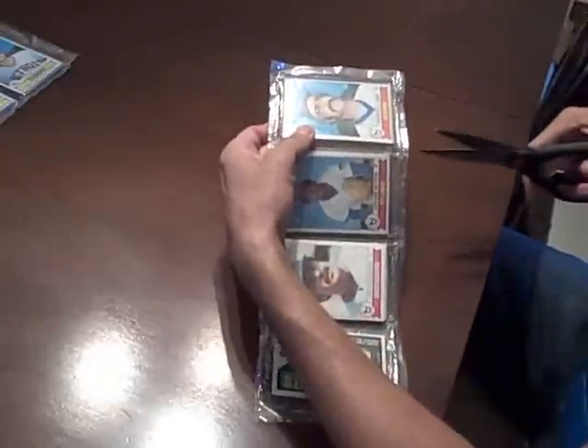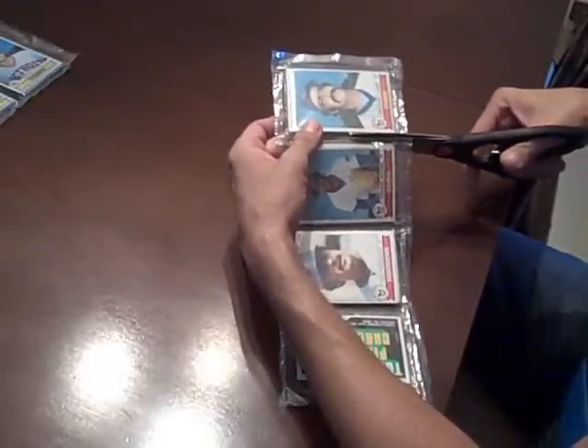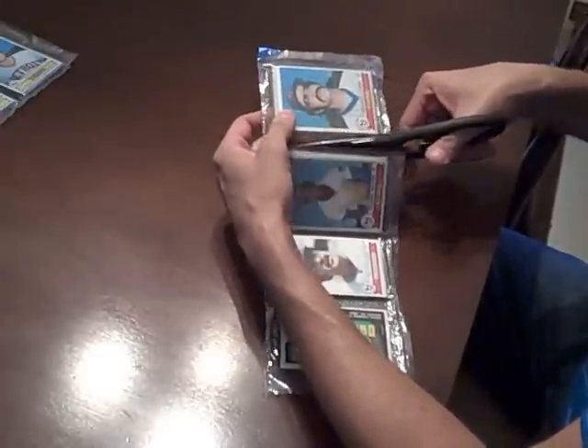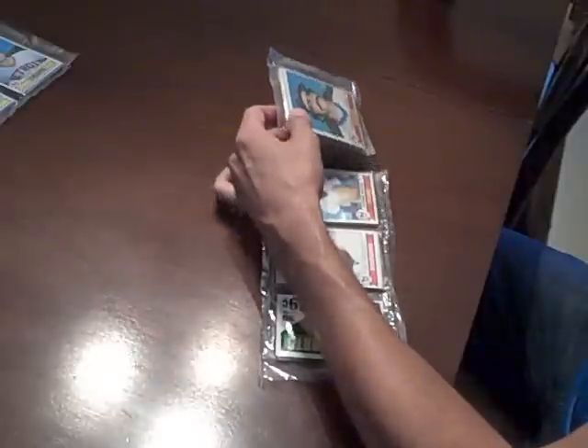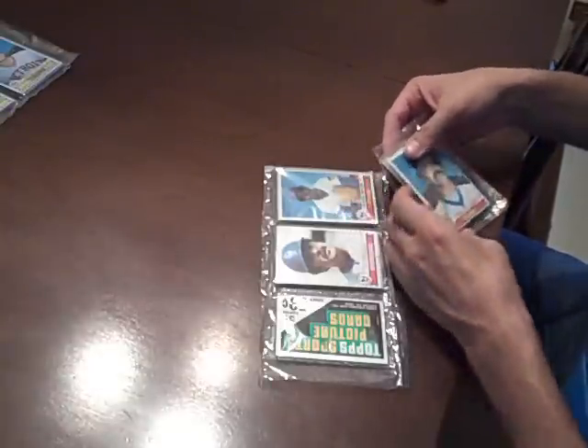Cutting into this first one. Of all of the pack types, as far as I know, rack packs seem to yield the cards in the best condition, right behind a wax pack and then probably like a cello pack. So let's hope we get some really nice conditioned 79s out of here. Maybe something gradeable. Probably going to be a really awesome piece, but it's usually better that way.